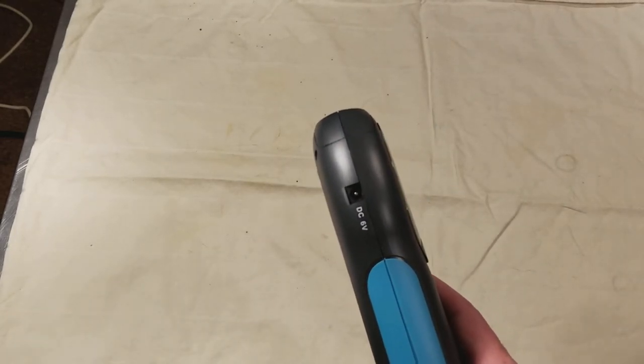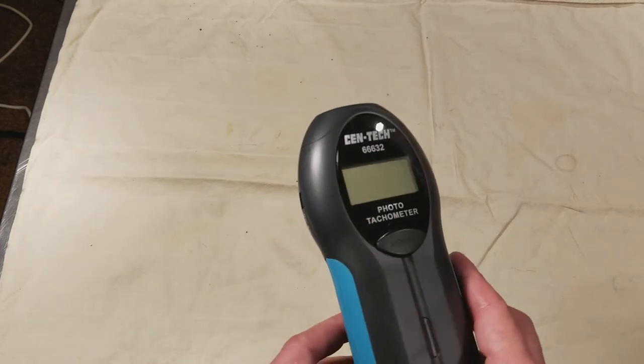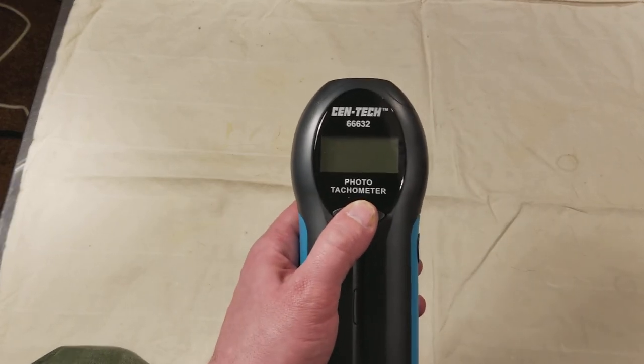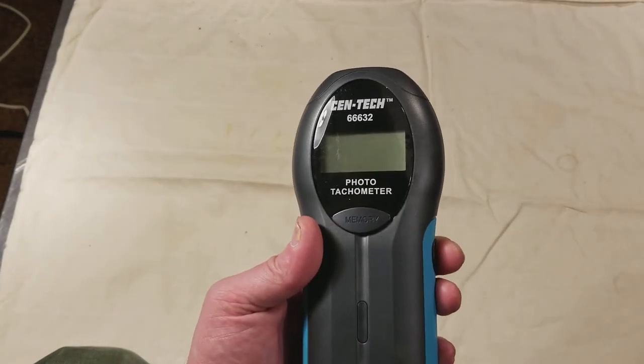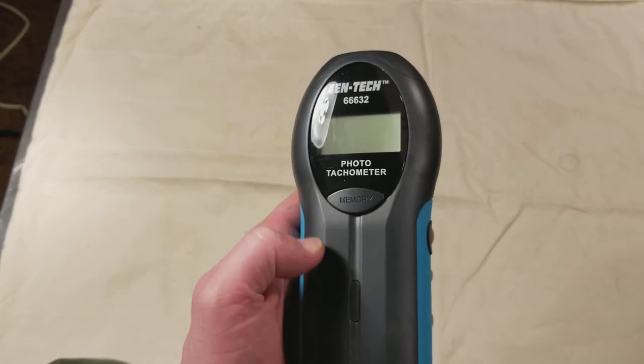This is a pretty basic unit. It's based off the same chassis as the contact type, so it still has the DC 6-volt input. It's really lightweight, pretty accurate, and easy to use. You have your test button, and then on this, instead of min-max, it just calls it memory, which is kind of weird.